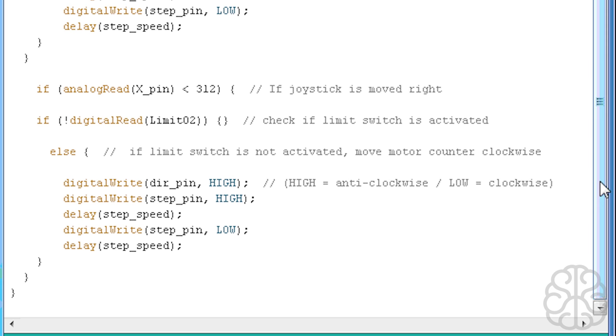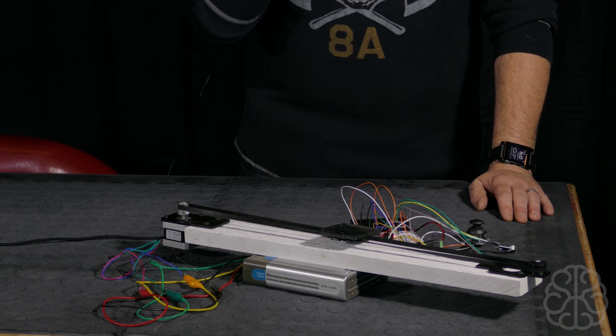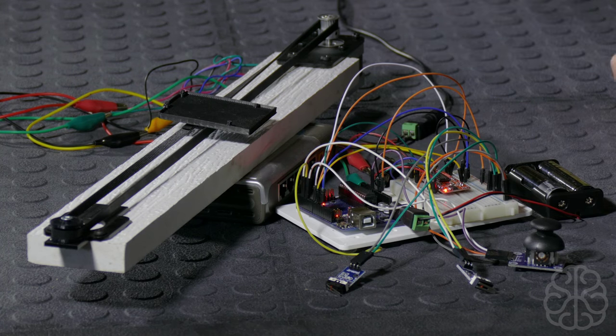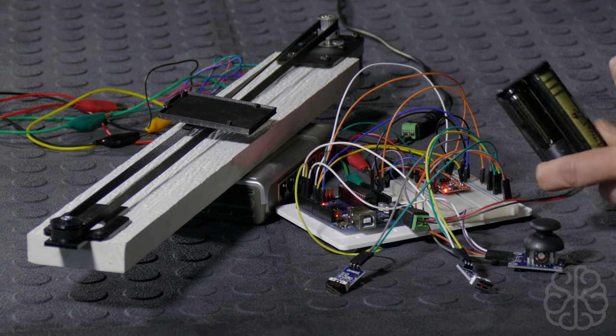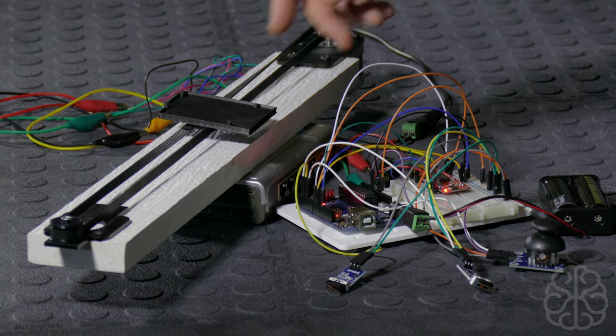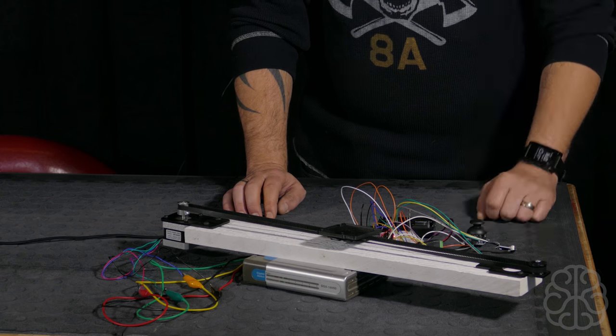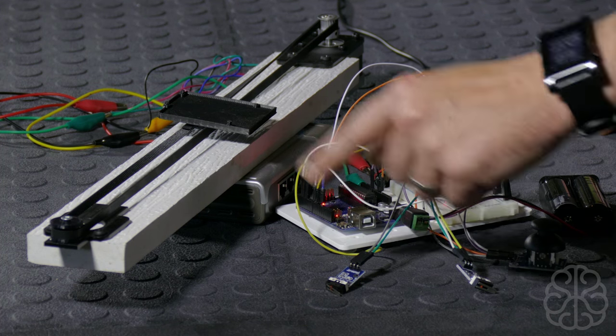The whole code is very simplified. You could use stepper driver libraries for more functions and options, but this works well and is easy to write. We uploaded the code to the UNO, plugged in the power for the EasyDriver, and are powering the UNO with an 18650 battery pack. Everything is ready to go — the little carriage simulating travel is in the middle. We're going to start moving the joystick, going left first, and the limit switch here represents the end of the left travel.